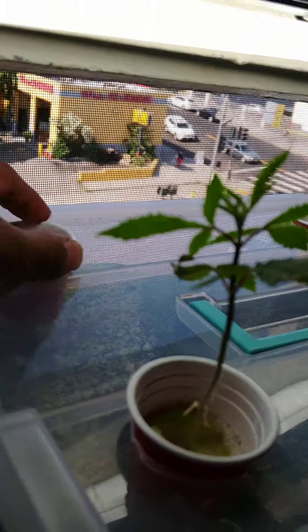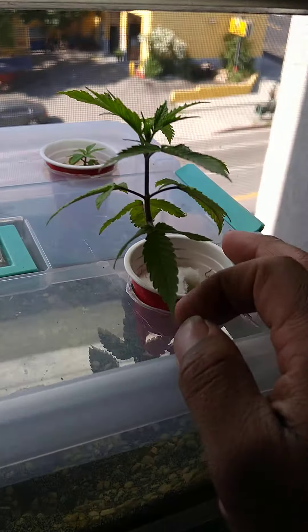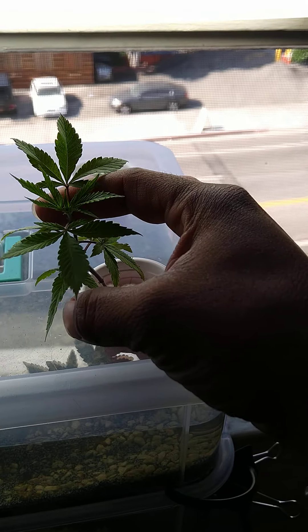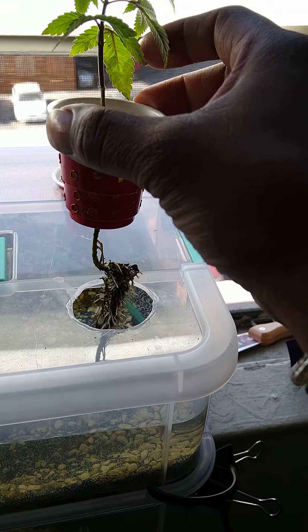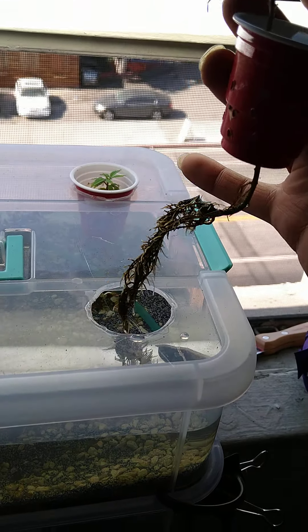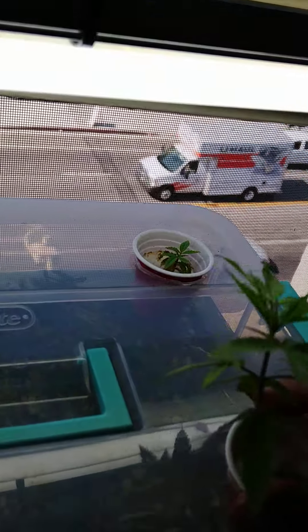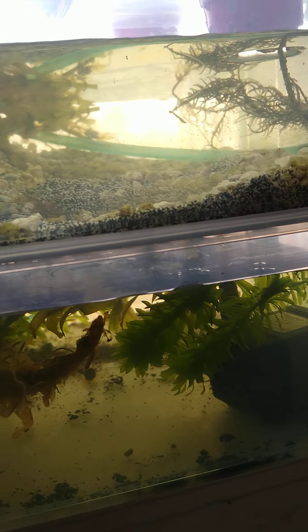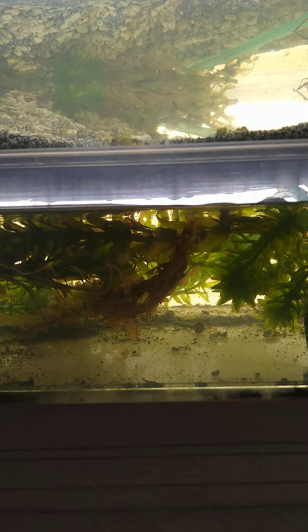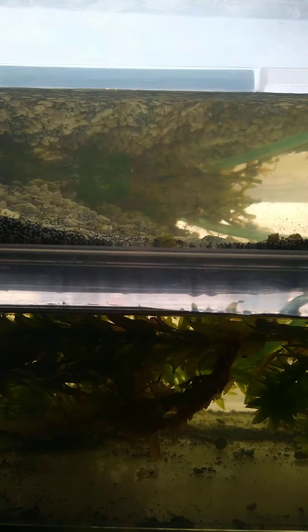I'm extremely impressed with the foliage growth on this one — look how much it's grown since the last time. It's really just taking off. You can see a lot of these white roots here — fresh, hydroponic-type roots. It shows this plant is really thriving, absorbing all the nutrients out of this water. I just did an algae clean on the top half, which is why the water seems pretty clear. The bottom half I still need to clean but it's pretty clean as well.